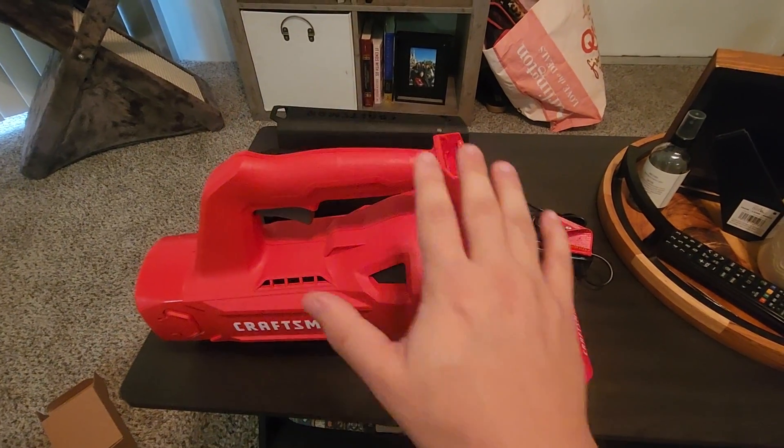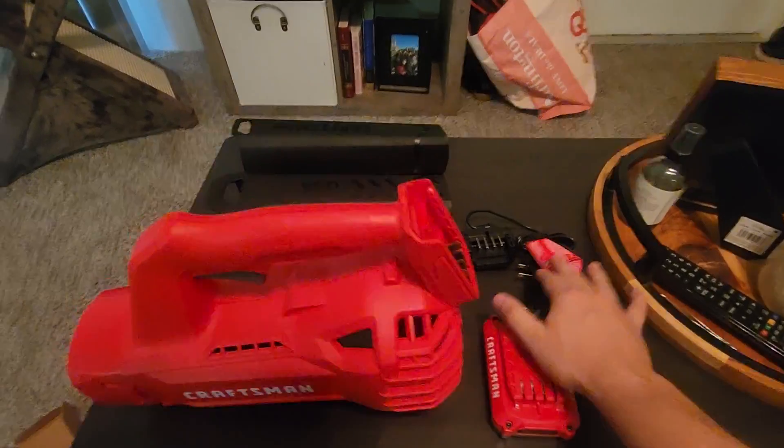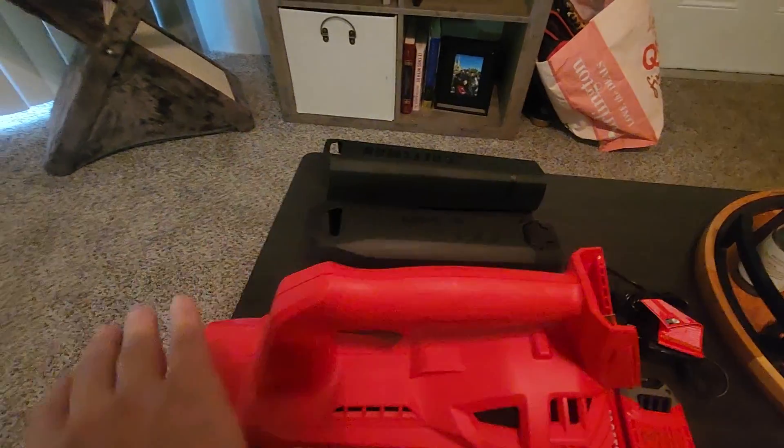Straight out of the box this is pretty much everything it comes with. It comes with the main blower, one battery, one charger, and an extension for your blower to come out this way.